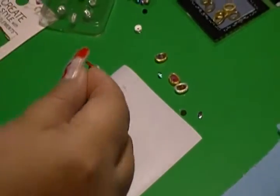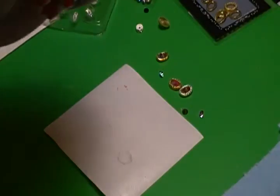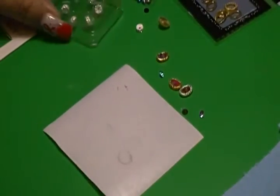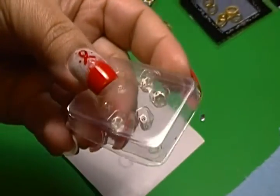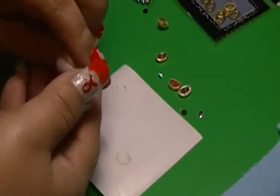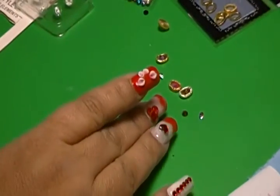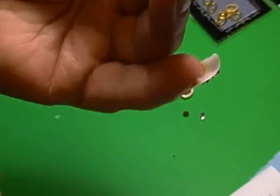Then you decorate the surroundings. I also came across these — they're called Rondell — these little things. Let's put it right here so you guys can see. They have diamonds around them.